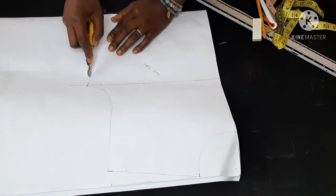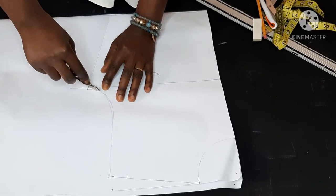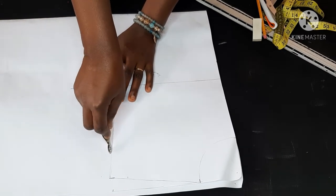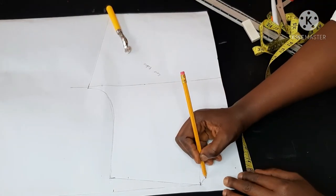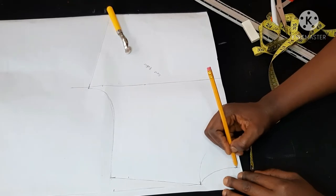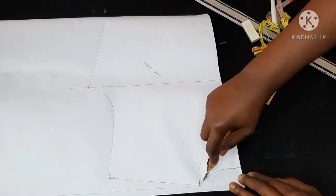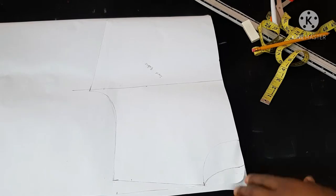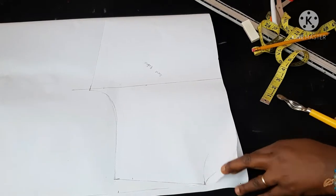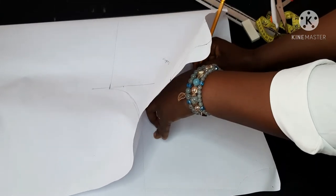What I'm doing here is tracing the front bodice. To get the back, you just use the front one and trace it — this makes the work really easy instead of starting all over again to draft the back bodice. Here I'm drawing the back neckline, which is obviously higher than the front neckline. So I'm also labeling it just for clarity's sake.